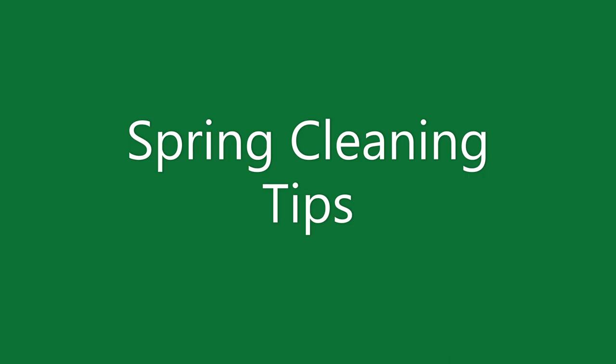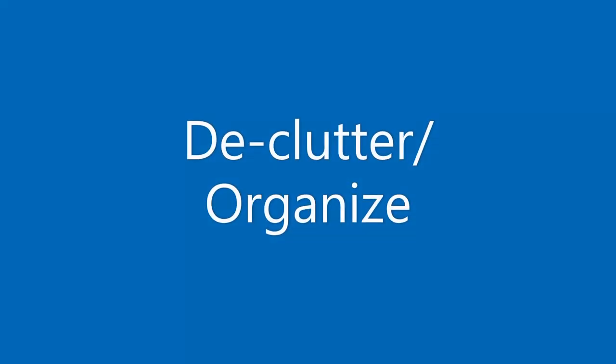The first one is declutter and organize. You can move stuff around and put things in areas where they fit better. You can also donate things — donate clothes, donate toys, anything you don't need or use anymore.